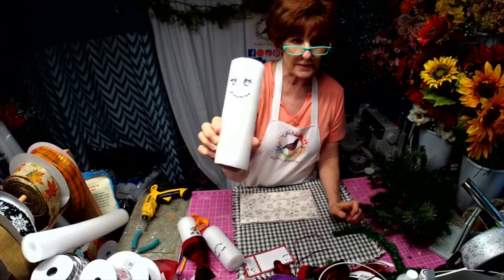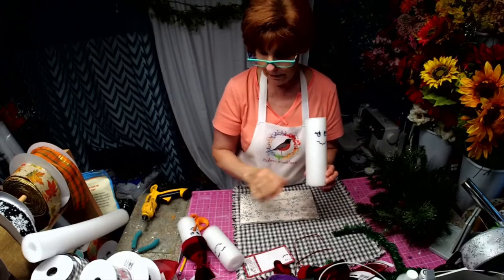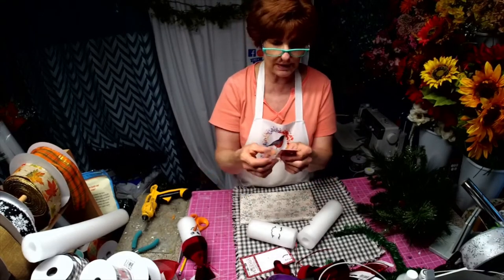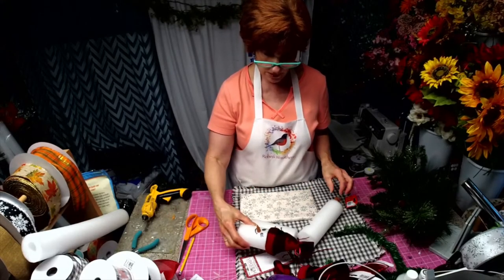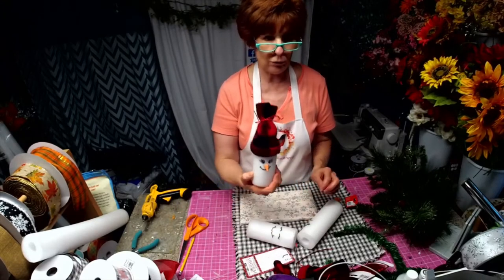I drew some little faces on there. Now we have to glue the noses. I already did one, and this is the little, little one.